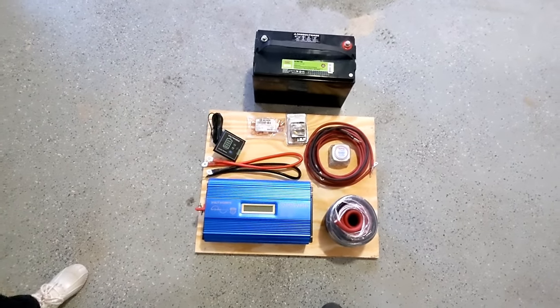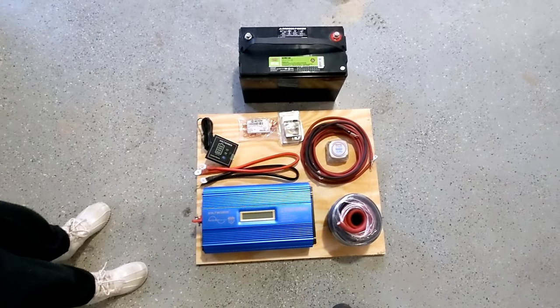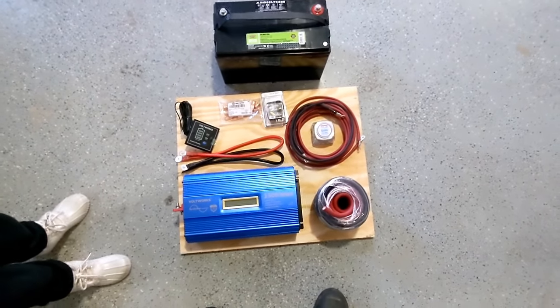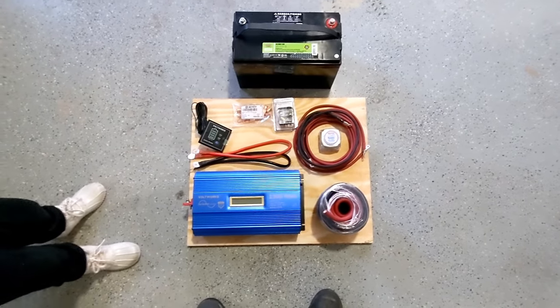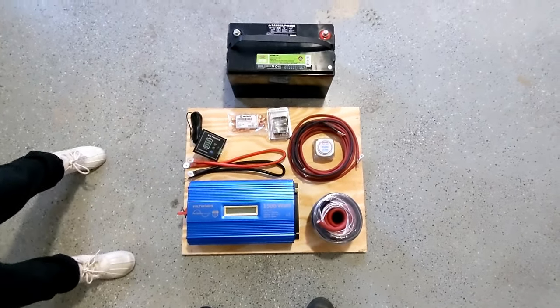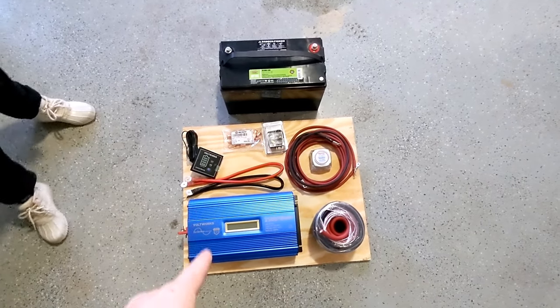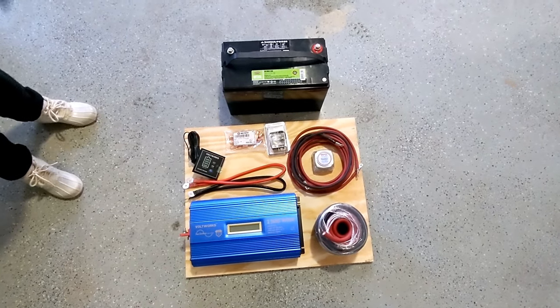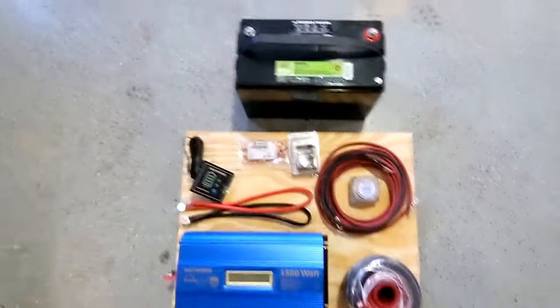Welcome back to the channel, part-time camper. Today we're going to be working on installing a dual battery system in my truck bed. I have a camper shell on there now and I'm wanting to put an inverter in there too. Here's the parts list, and my daughter is out here giving me a hand.